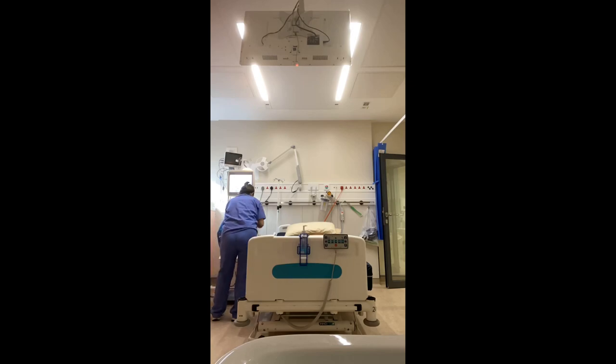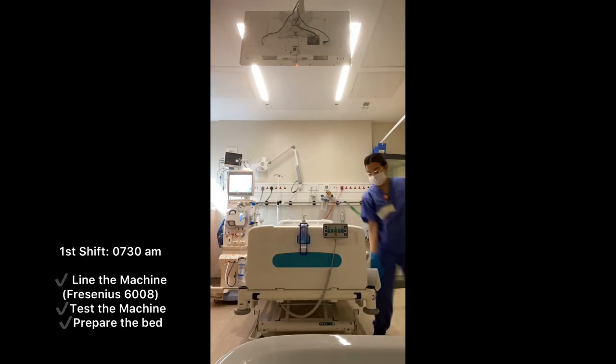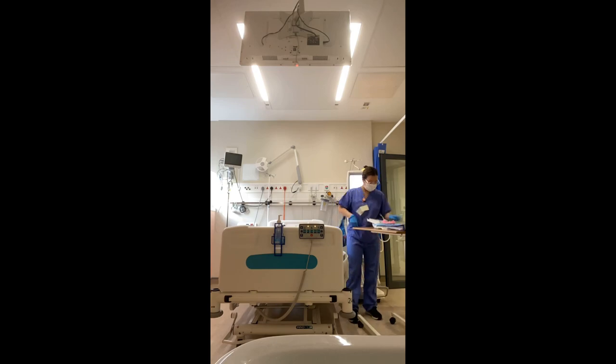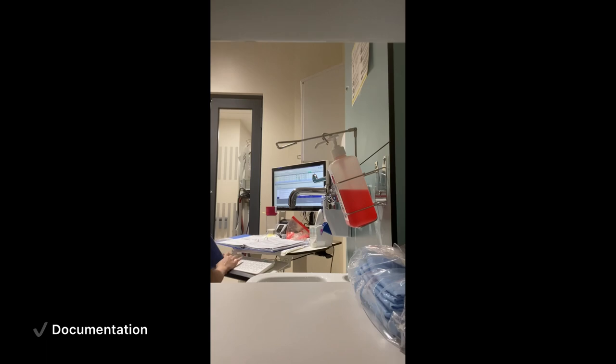Good morning! This is the hemodialysis unit. And for today, we are here in the isolation room. First things first, we prepared the machine for the patient. This is a Fresenius 6008. Then I moved the bed to the other side and I prepared the kit for the patient. This is how it looks when the patient has been hooked to the machine. Then we do our own documentation.